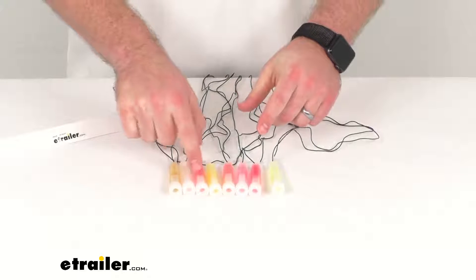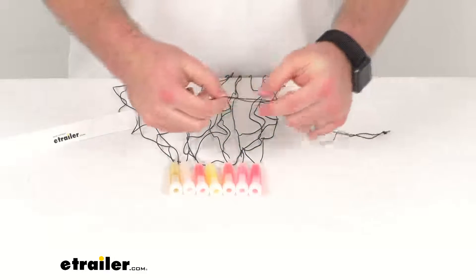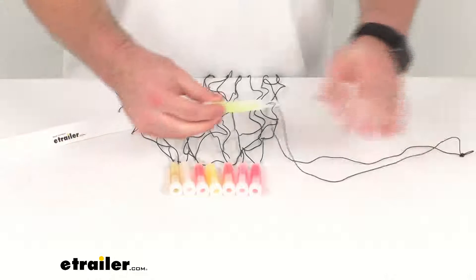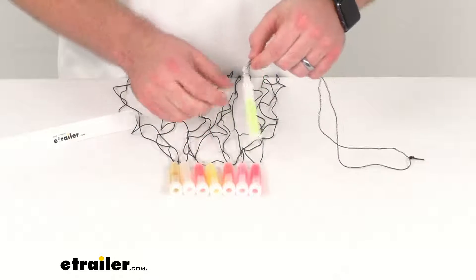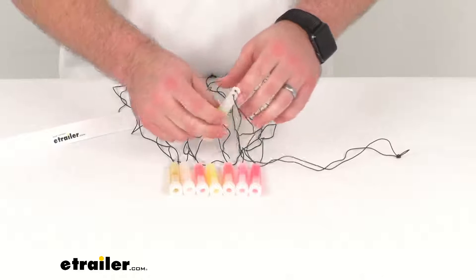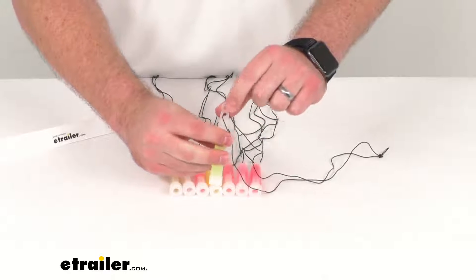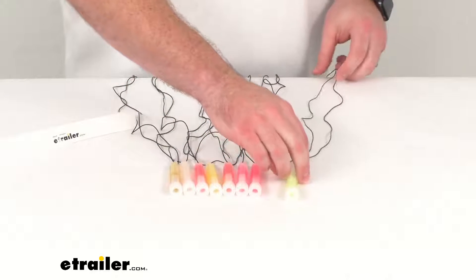You are going to get eight of these glow sticks. Each one is going to have this little plastic lanyard so you can easily put this around your neck, or hang it up from the inside of your tent if you want a little night light or something like that. You can see each one is going to have a little hook on the top too, so more options on how to hang them up.